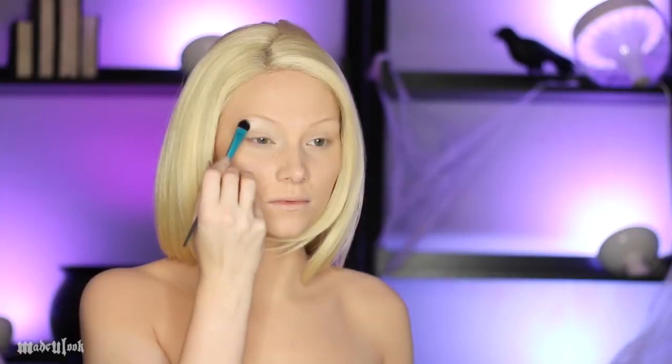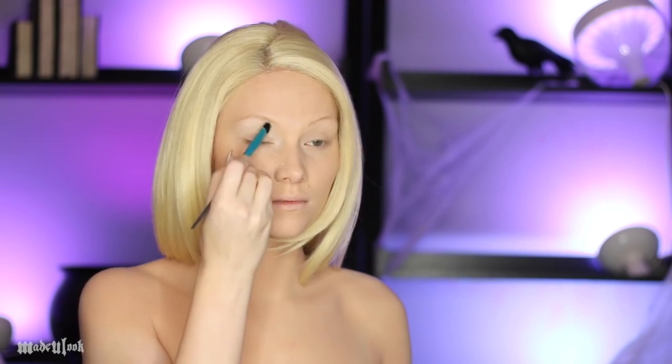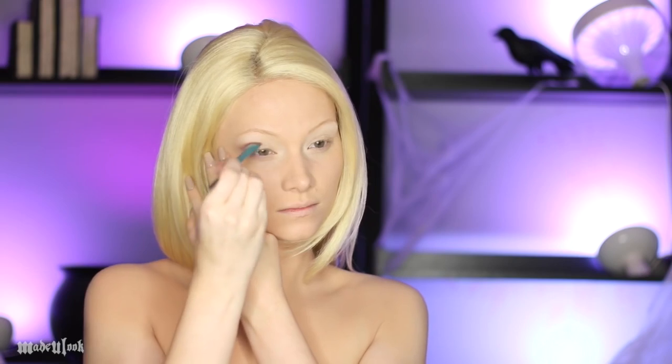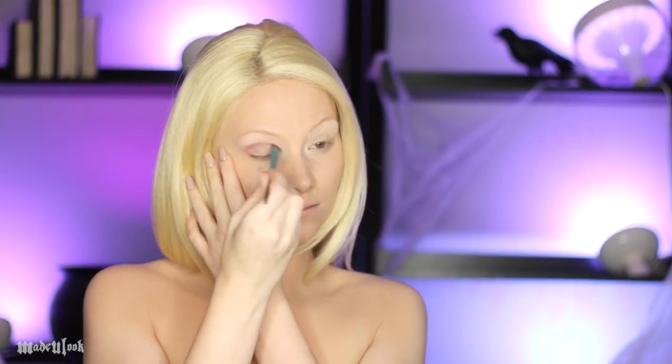Prime your eyeballs. Using the Made You Look eyeshadow brush on the Lorac Pro palette, going in with a very light color. Using the Made You Look eyeshadow brush, I'm applying a very light cream color underneath my brow as well as in my inner corner. I'm then using the color Goji from the Lorac palette, which is like a light red, and applying that in my crease on both sides.